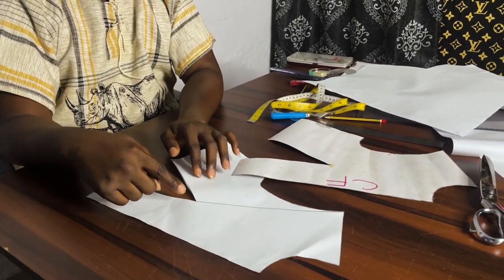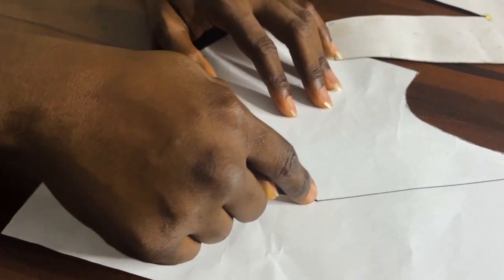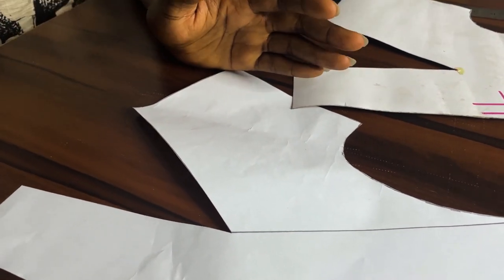We will continue with the dart manipulation right now. I have my block here — I just traced this out. After tracing from my bust point, my pivotal point or apex, I just took a straight line to my shoulder tip. Remember, we have been working on two methods: the pivotal transfer technique and the slash spread technique. Right now we're going to work on the slash spread technique, and we'll also be doing the pivotal transfer technique of the same.